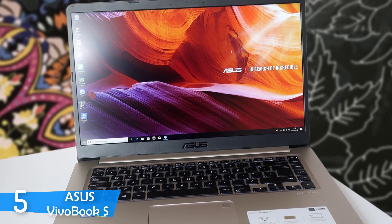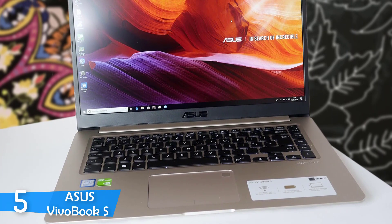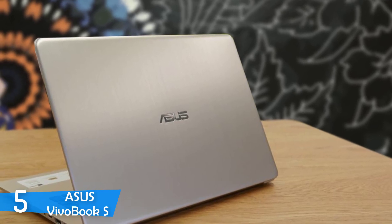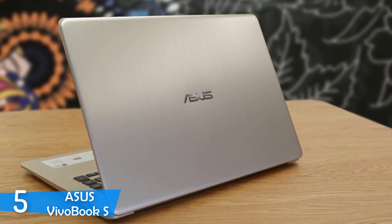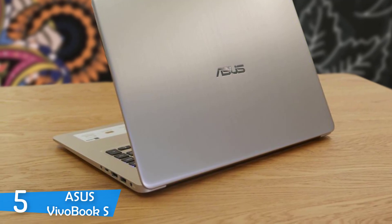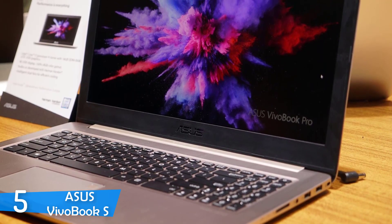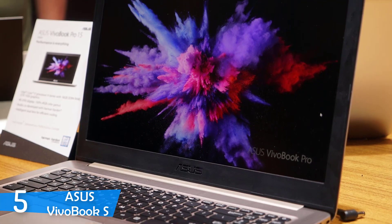The Asus Vivobook S is a pretty well-designed laptop; the manufacturer has not skipped on the aesthetics department. It is available in different paint jobs, all of which are pretty beautiful and attractive. The paint jobs consist of star grey with yellow trim, silver blue, gunmetal and firmament green. For those looking for the flashiest design, you should choose the firmament green, which has a brushed aluminium lid and a great plastic deck in the same shade.